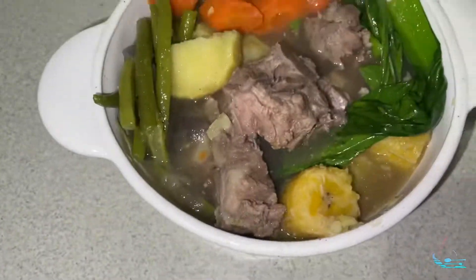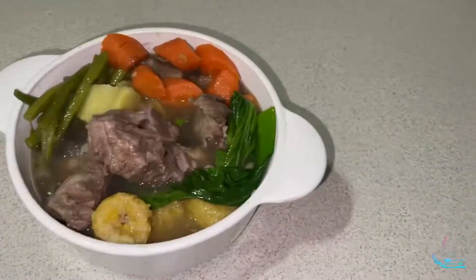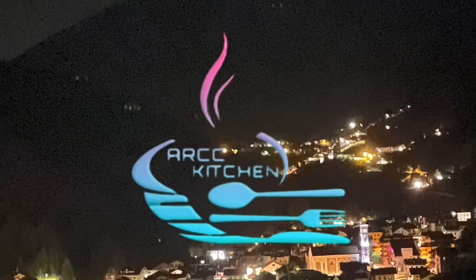Hi, welcome back to my channel. Today I'll be sharing with you my homemade pork bones with vegetable soup. Hello everyone, welcome to my kitchen. If this is your first time seeing my video, I'm Ashley.